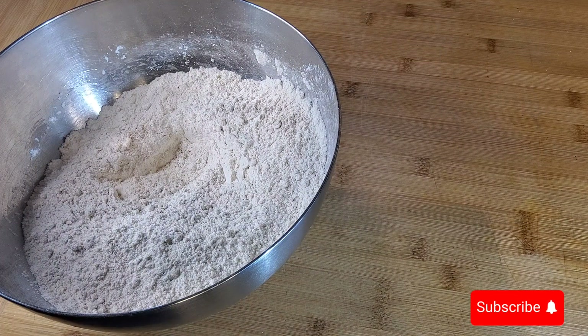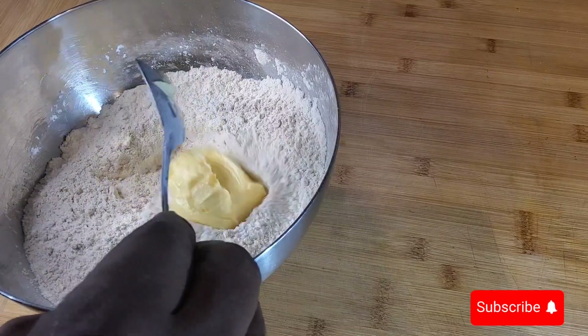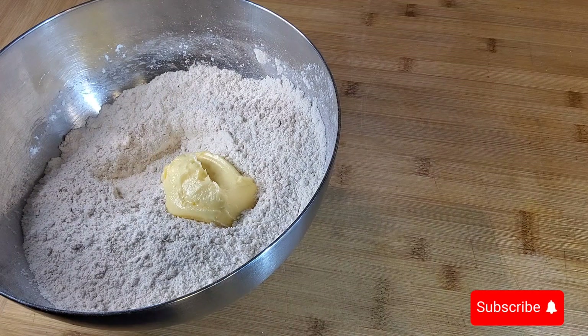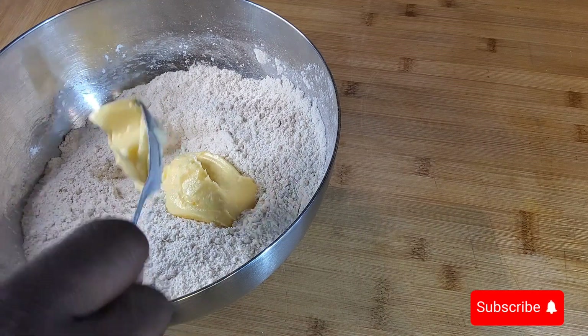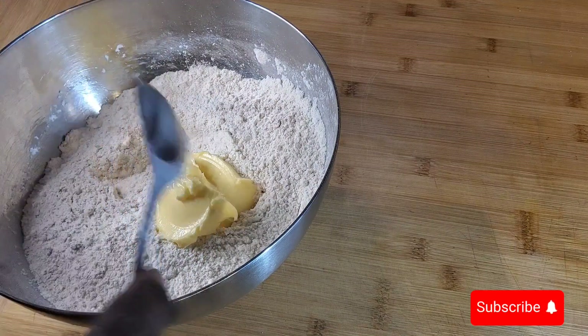And the butter — I'm going to use about a hundred grams of butter. It depends on how you want your crumb mix to turn out.